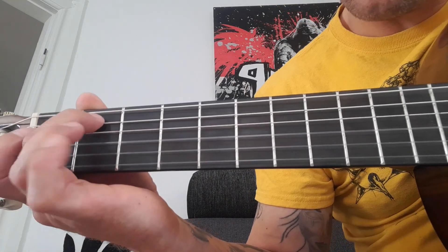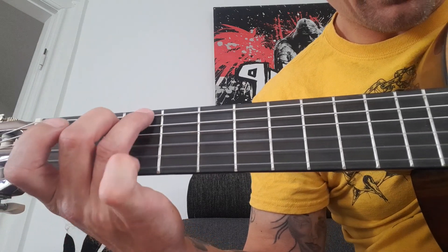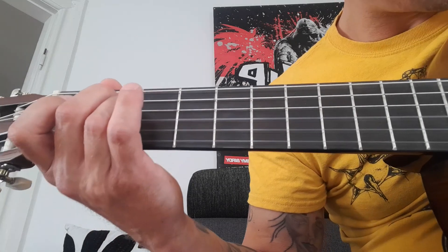E minor — these two strings — and you pull all six strings. And a G. E minor, G. You put them together, you got it.